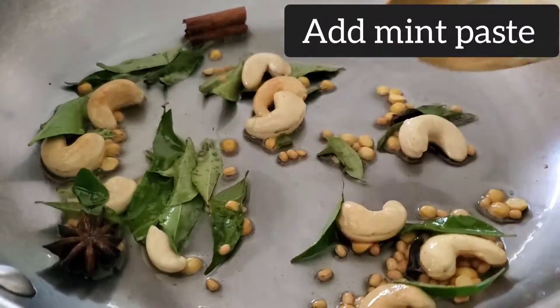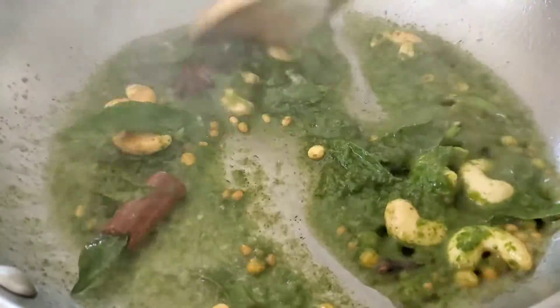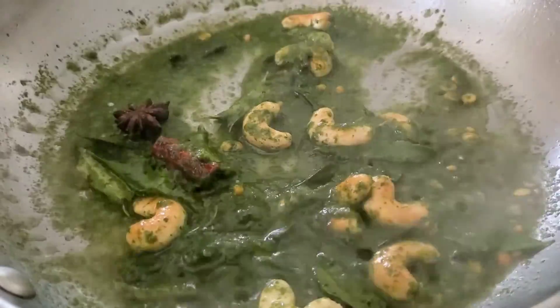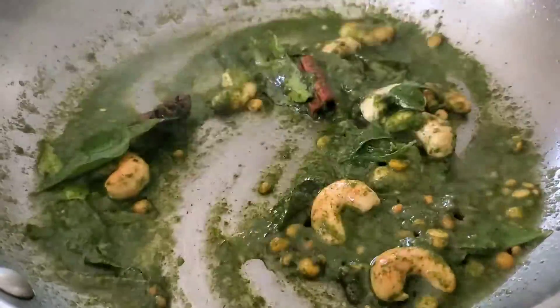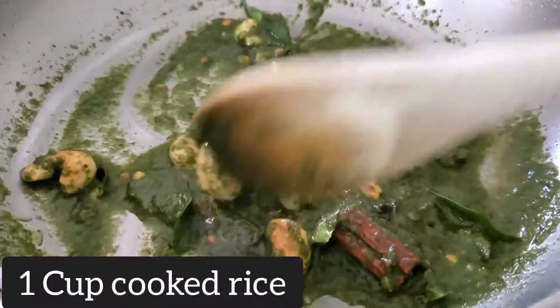Now it's time to add the mint paste. If you don't want all the nuts, you can simply add the paste directly into the oil and sauté it. Sauté for a couple of minutes. While making the paste, make sure you don't add too much water, otherwise it will take a long time or may lose flavor while cooking. When you see a light color change, it's ready.